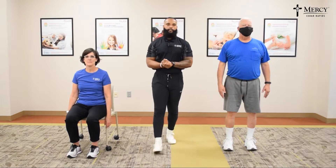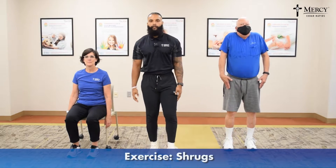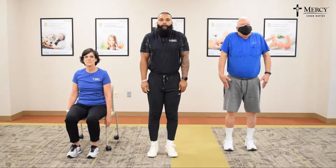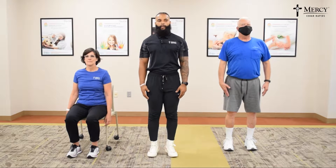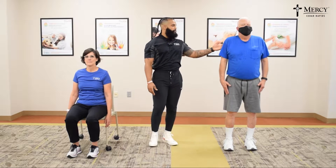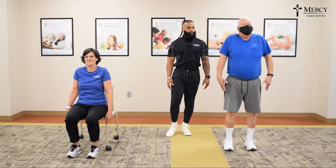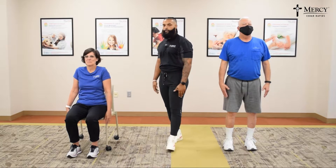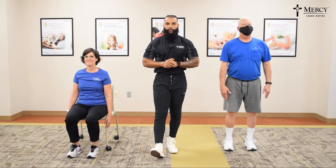Our first exercise of the day, we have shrugs. We're going to take our shoulders, drive them to our ears, hold for five seconds, and then relax. Notice Mr. Kent driving those shoulders up to his ears, and then relax. Our modified version, we'll be doing these seated. Go ahead and knock out your allotted sets and reps, and we'll keep moving on.